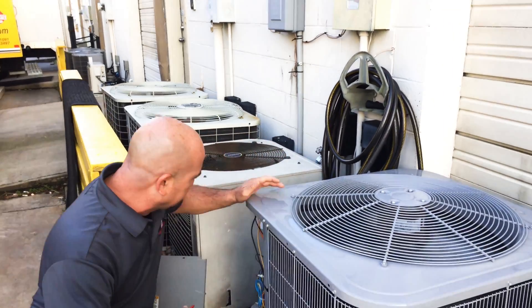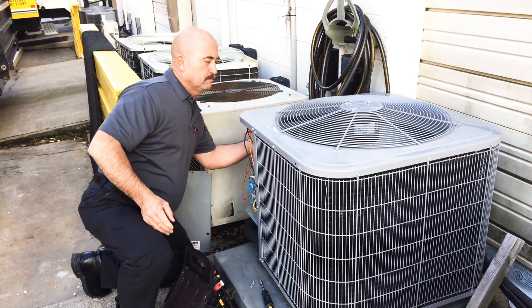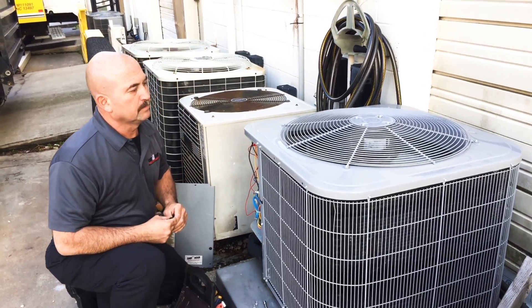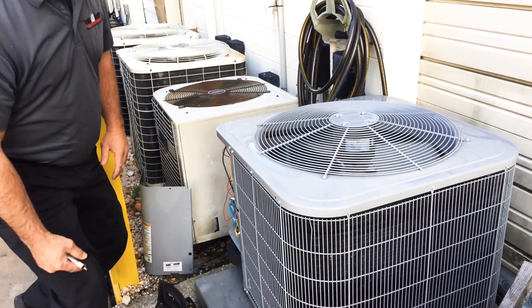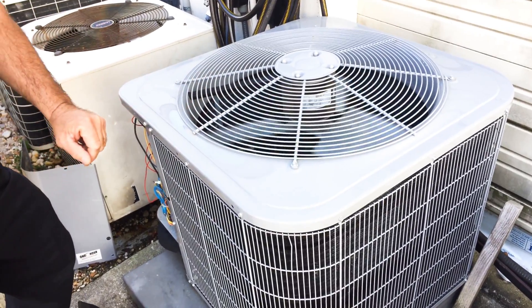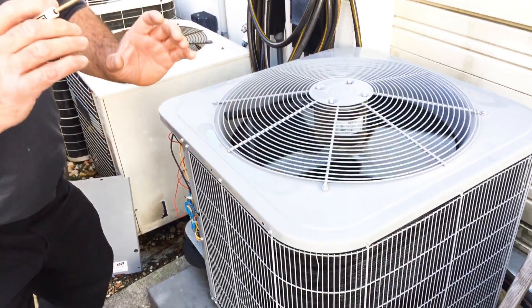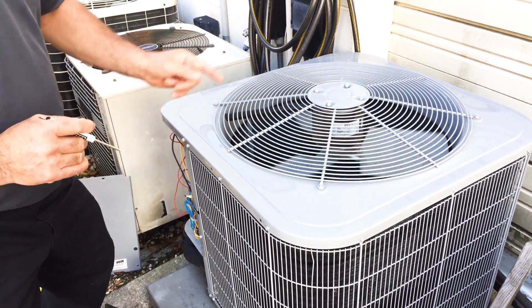So we'll do that right now. As you can see, the outdoor fan has quit running, and you heard the reversing valve release the pressure and switch directions.